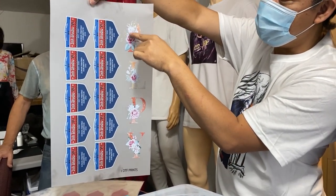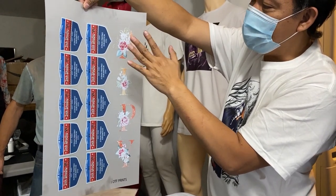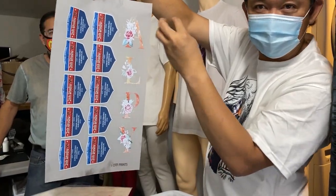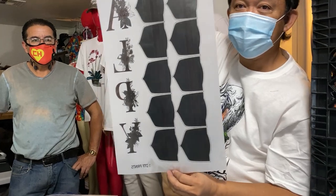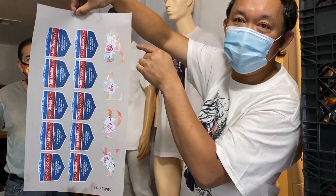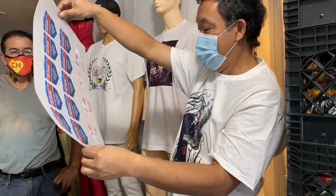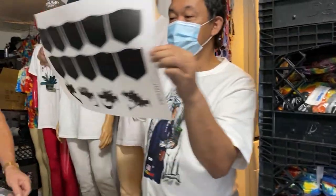See this color — this is like white and light colors. So when you put it on a black shirt, the ink would penetrate into the black shirt, but because of the black powder underneath, it will protect the color and make the color vibrant for black shirts — it will stand out.